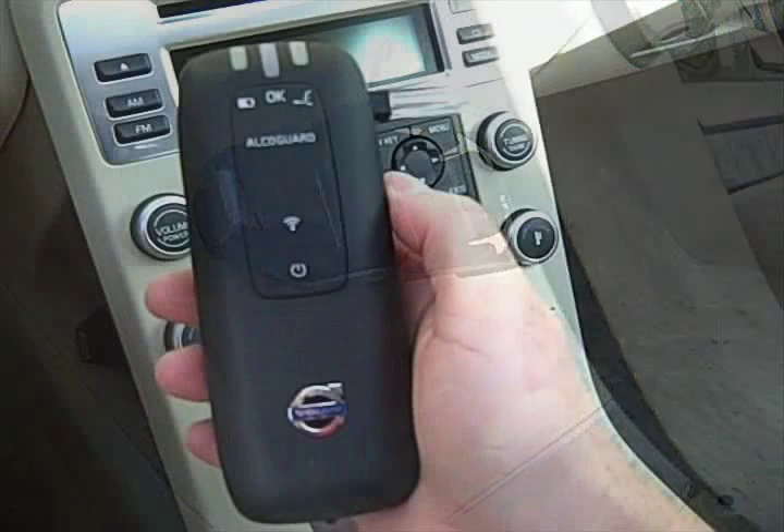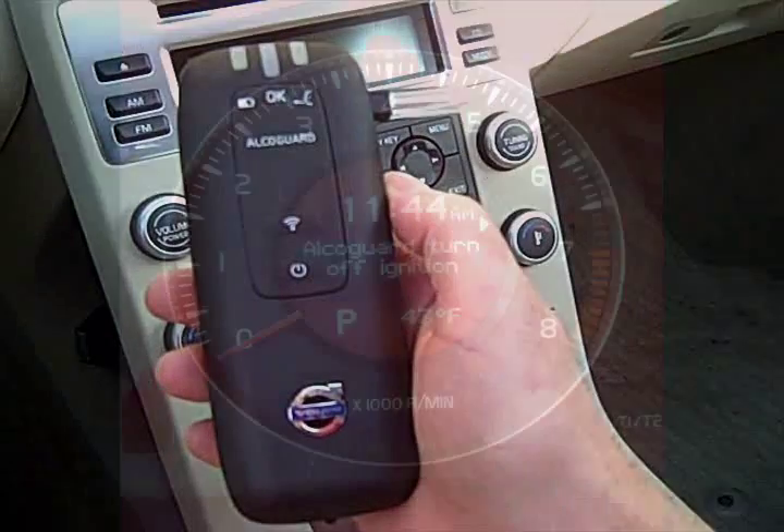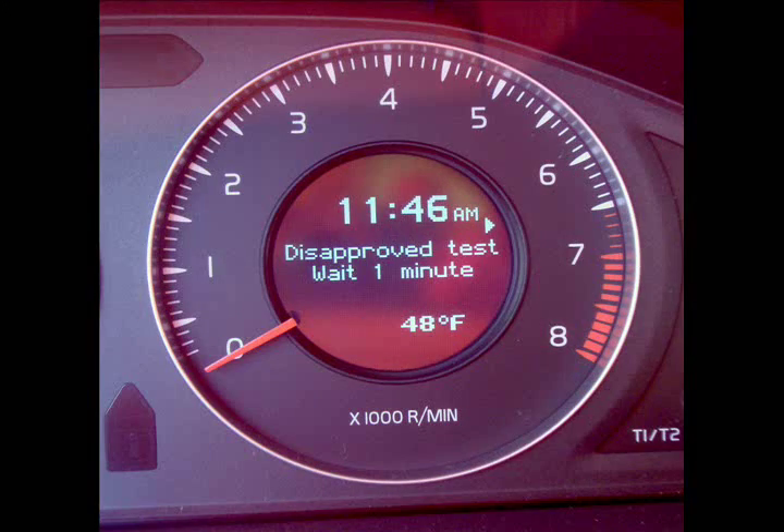The AlcoGuard system consists of three components: the charging cradle, which is concealed behind the center stack; the cordless handset, which is the actual alcohol meter; and the messages, which are shown in the driver's information display.